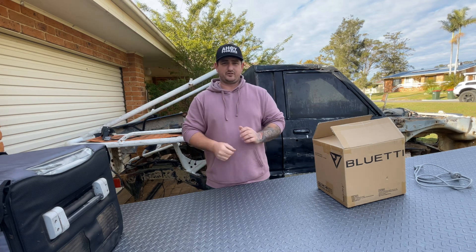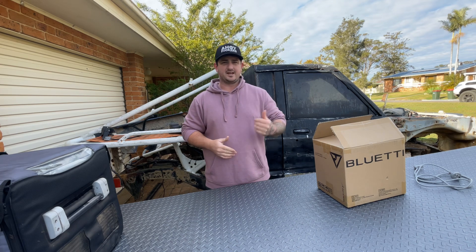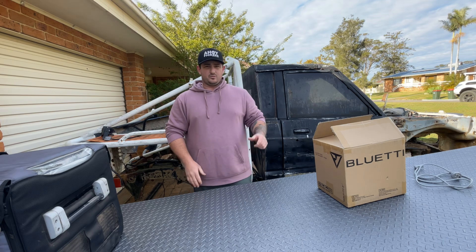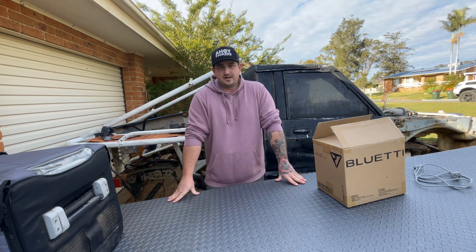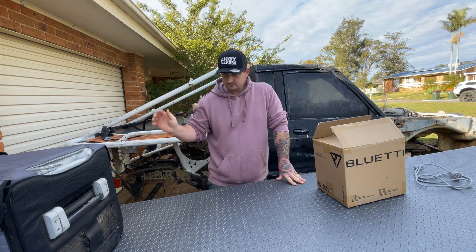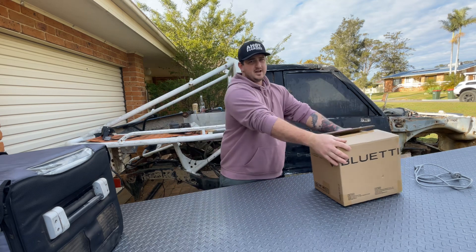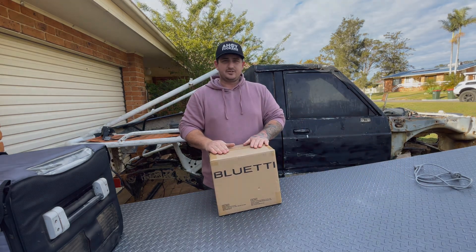I've been getting smacked with heaps of questions from the EB70 that I've got, the little blue one. We take it camping with us, it's great for sitting around the fire — charging your phone, it's got a wireless dock on top so you throw your phone on it. You can run the fridge next to you at the fire if you don't want to be walking back to your car every time you want a beer. So yeah, these work really good for that. We'll unbox it and get into it — stay tuned and let's do it.